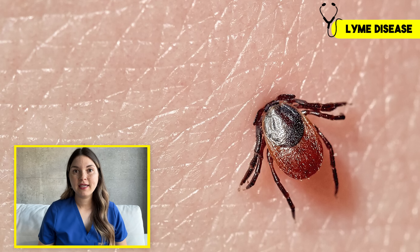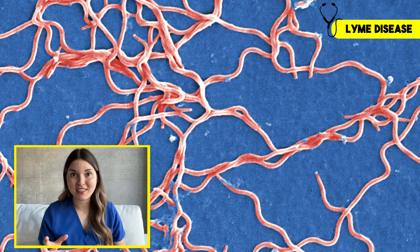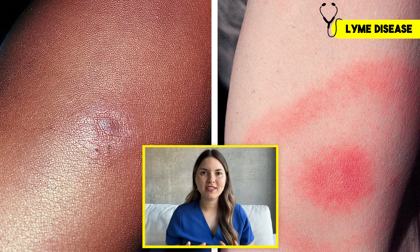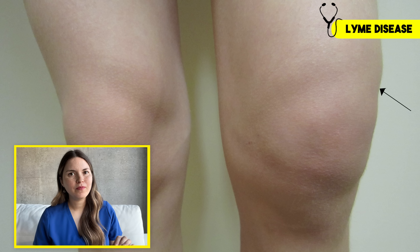Now here's a cause of knee pain and swelling that's on the rise: Lyme arthritis. It starts with a bite from an infected tick carrying one of the bacteria that causes Lyme disease — in North America, that's usually Borrelia burgdorferi. The classic warning sign is a target-shaped rash called erythema migrans, but not everyone sees it and not everyone gets treated in time. If the infection goes untreated, about 60% of people will go on to develop Lyme arthritis.